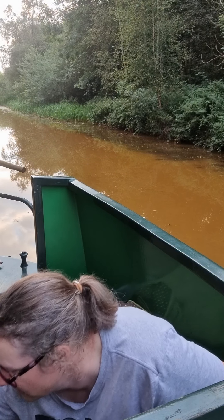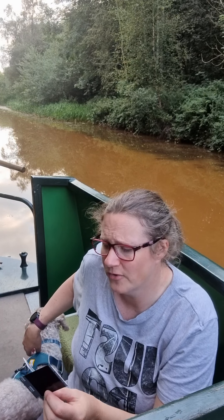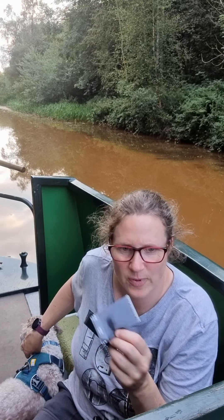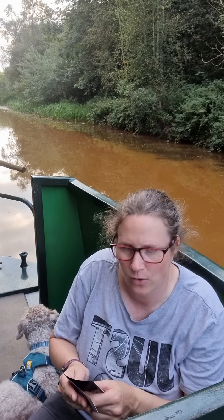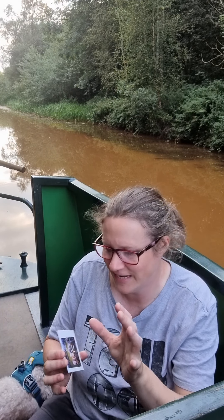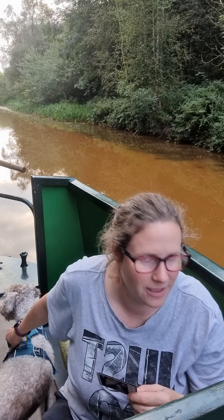I do have an instant camera as well, and the reason I brought this instead is that generally with your phone you take pictures, do a little bit of editing to make sure you're really happy with them, and then you print — rather than wasting shots if it hasn't come out quite right. So this is a really good way of getting pictures. And it's great for scrapbooking — if you're doing a holiday scrapbook you can stick them in. I try to take one or two a day as a record of the trip. It didn't cost that much, I got it from Amazon, and it doesn't take batteries — you just put the film cartridge in.